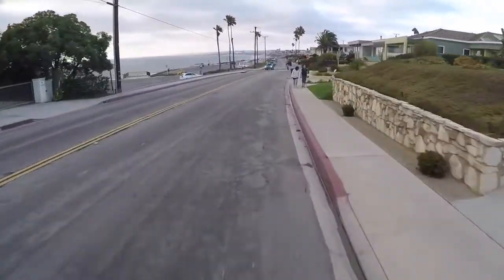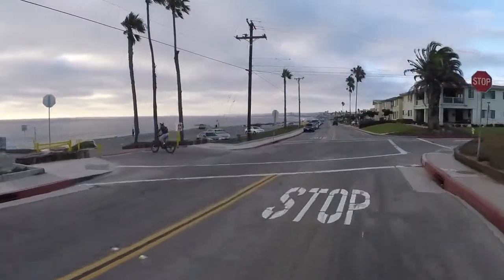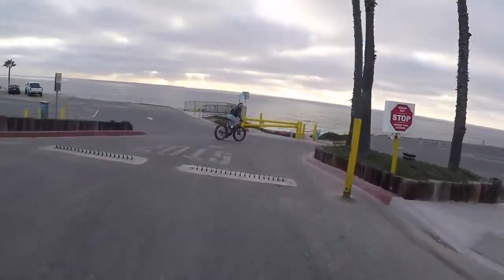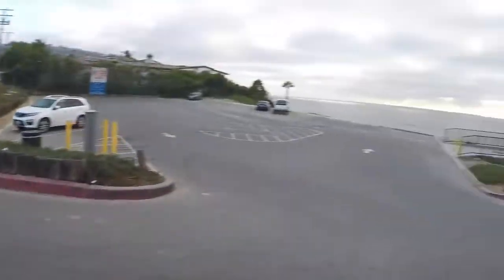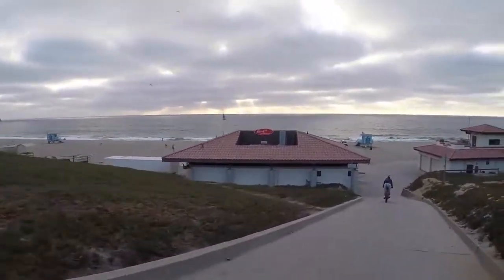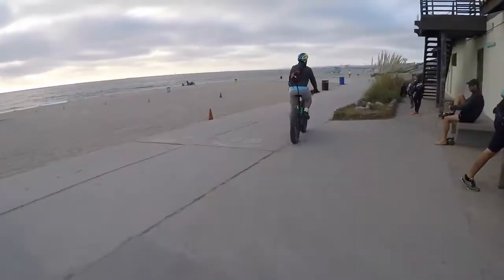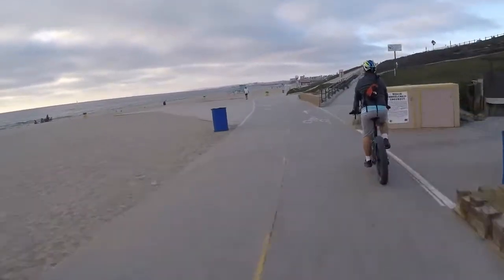Be nice if they had a bike lane here. Look at that sunset. Thanks - he's warning me about the spike strips. You don't want to hit those with a fat bike. Look at that - surfing going on. Beautiful.